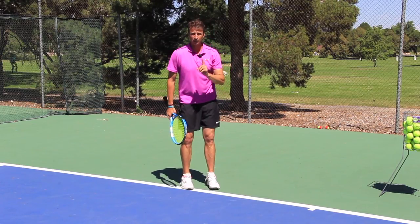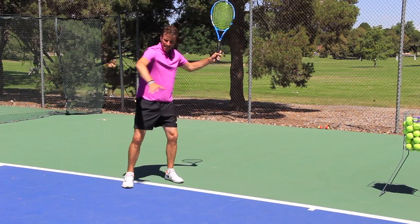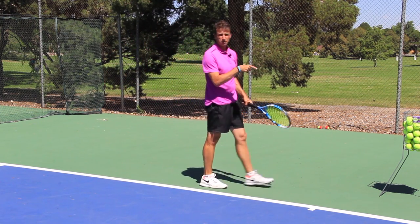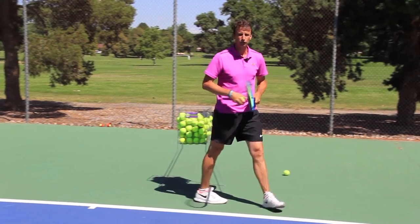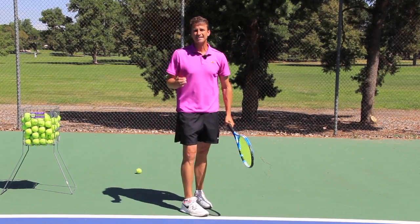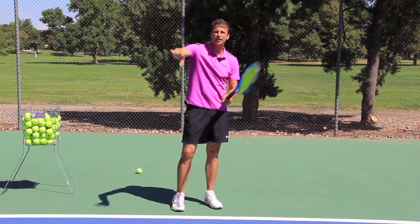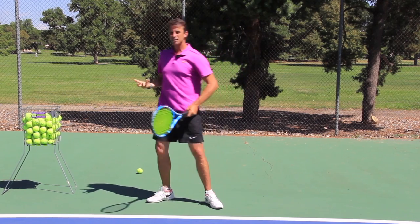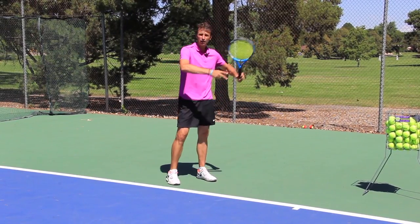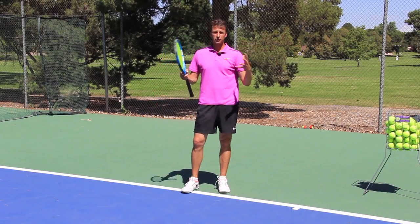The side spin allows for control. There's a specific reason I'm hitting the drop shot from this part of the court — I'm setting up as if going to hit an inside-out or inside-in forehand, and at the last moment going with the drop shot. If I try to hit the drop shot down the line from the forehand side and create side spin, I'm going to miss wide. The best place to hit a forehand drop shot is from the backhand side of the court, hitting it inside out with that side spin.